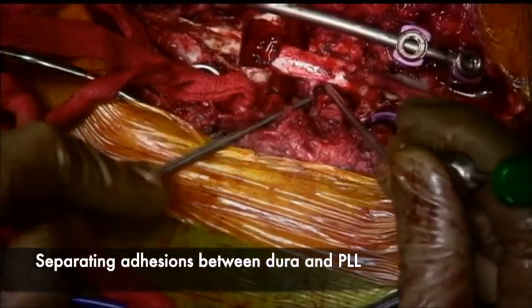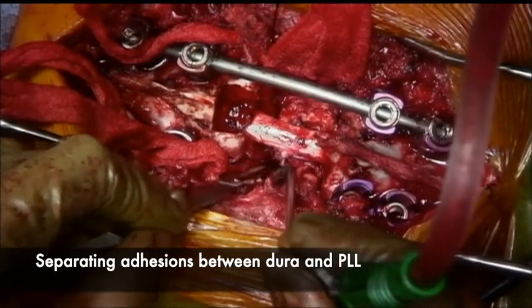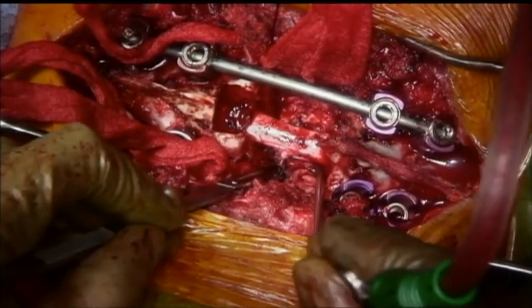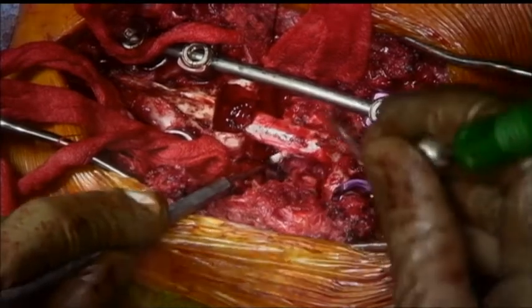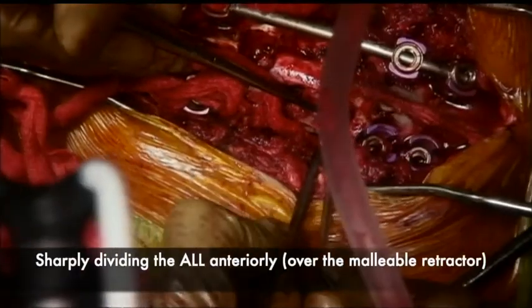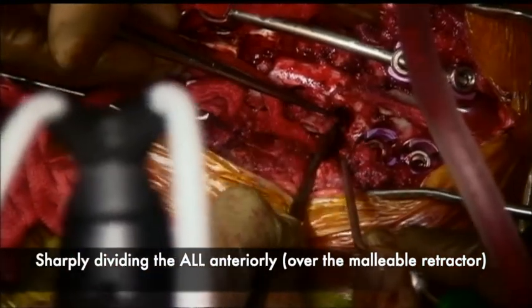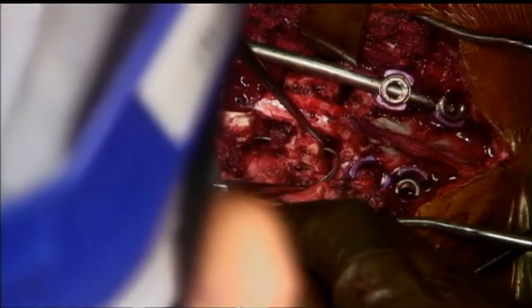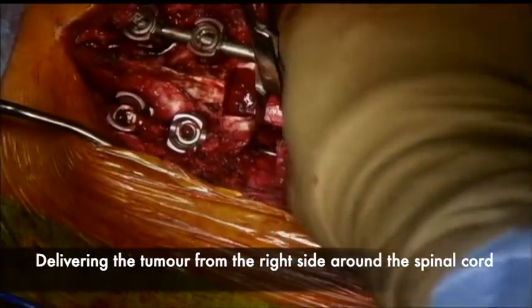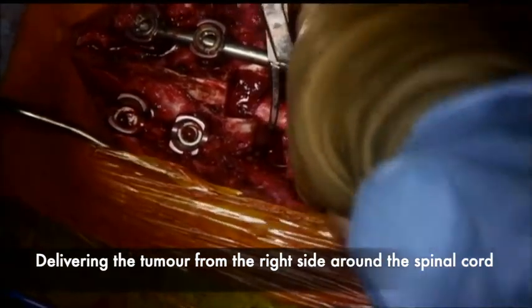There are some adhesions between the dura and the posterior longitudinal ligament. These are carefully dissected and separated, ensuring the dura is free from all adhesions. The anterior longitudinal ligament is then sharply divided with a number 15 knife over the malleable retractor. Only after this can the vertebral body be swung out from the right side. When reasonably free from all attachments, it is grabbed with a towel clip and gradually rotated around the spinal cord, delivered out from the right side.